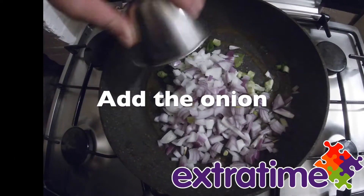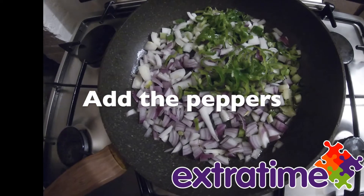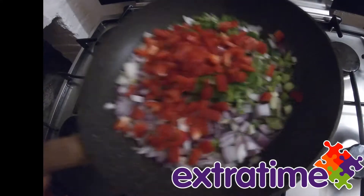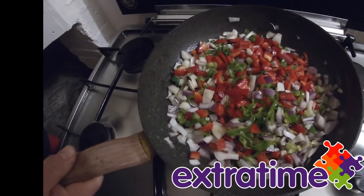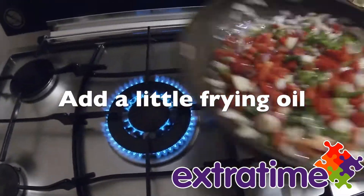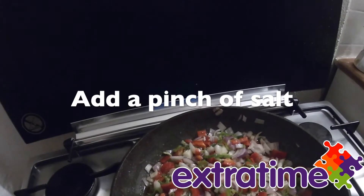Add the onion and peppers and mix. Add a little fire oil. Add a pinch of salt.